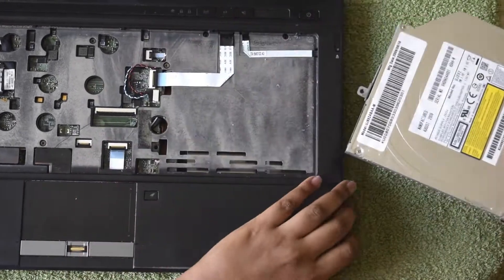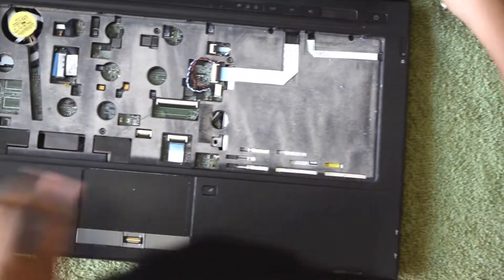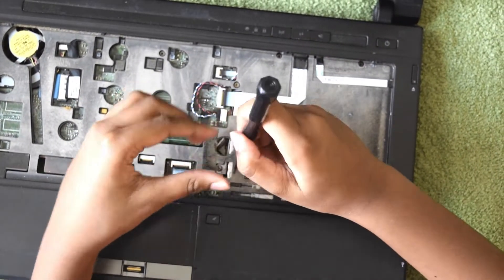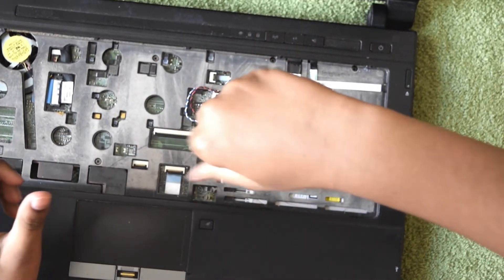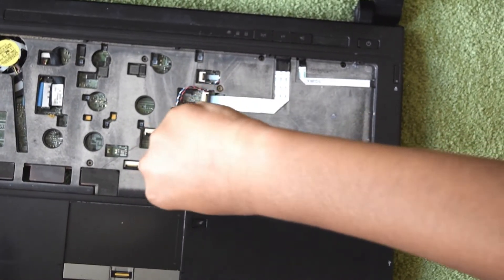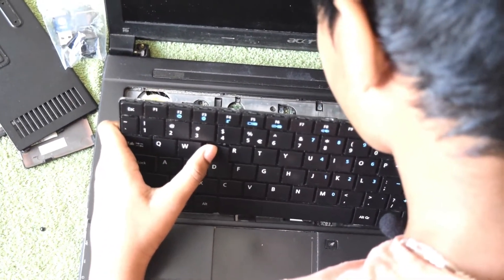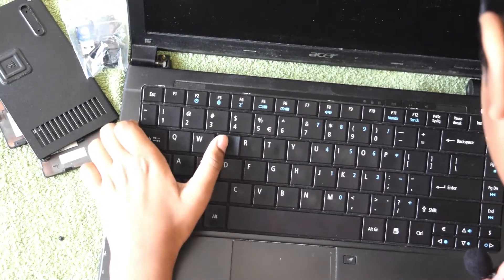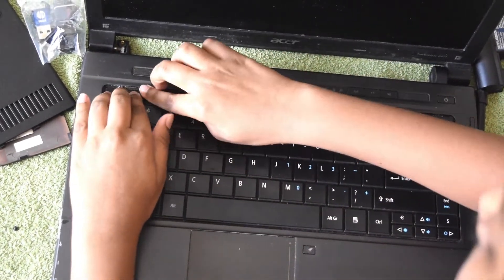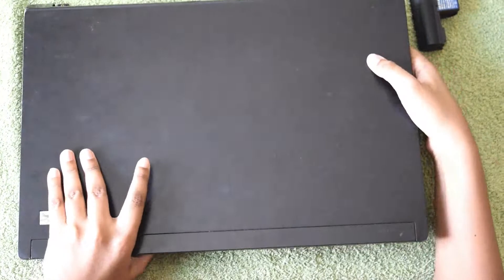Let's put the optical drive in first. Now let's put back the keyboard — the keyboard is in. Next, we're going to put the CMOS battery back. Let's flip the laptop first.